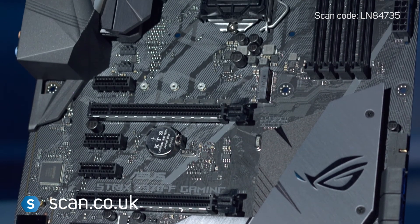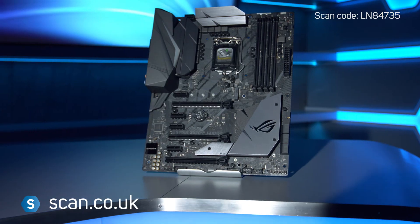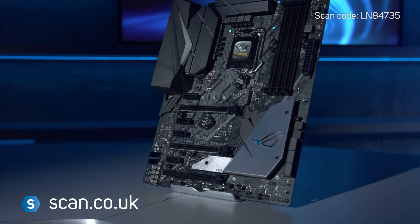The ROG Strix Z370F is an excellent motherboard for those who demand the latest features and technologies, along with plenty of customisation options. You can buy now at scan.co.uk.